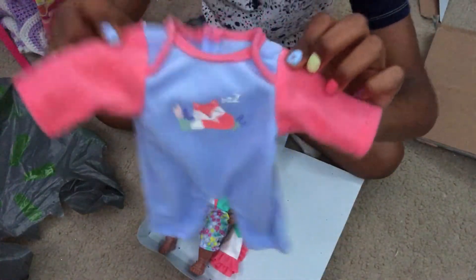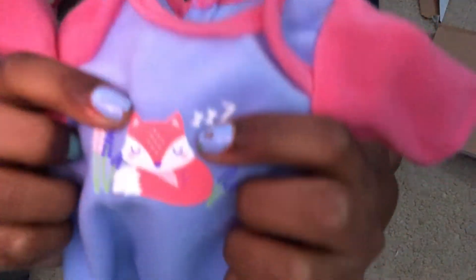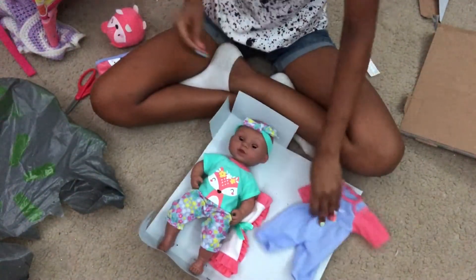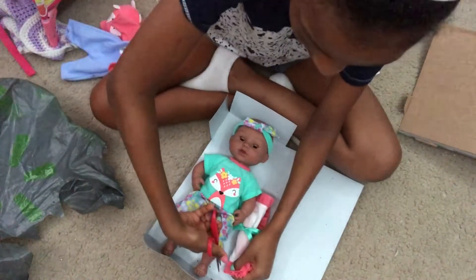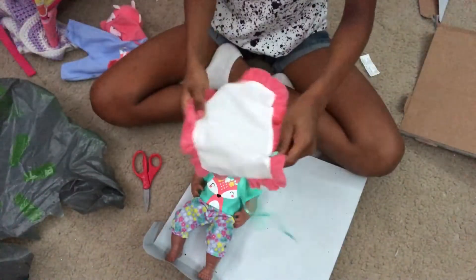Here's her little onesie — it has this really cute lavender purple color and a little fox sleeping on it, and this really cute pink. Now let's get her little blankie out and then we can finally get her out. Look at her little blankie — we can also use this after changing her.